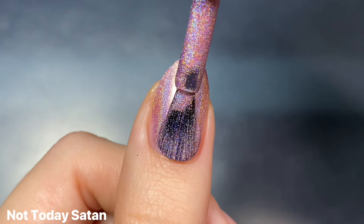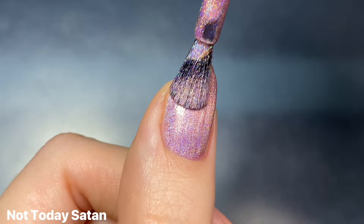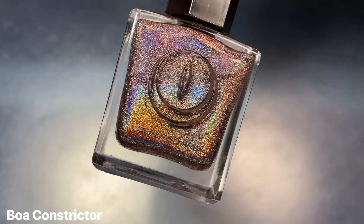This one had another flawless formula that was relatively even coverage on the first coat. It was just a little bit sheer in places, but again I only needed two for full opacity. I just love this one — I have no words other than you need this if you love pink.